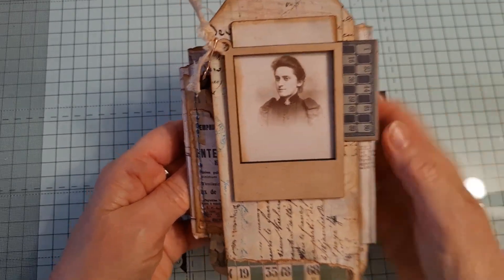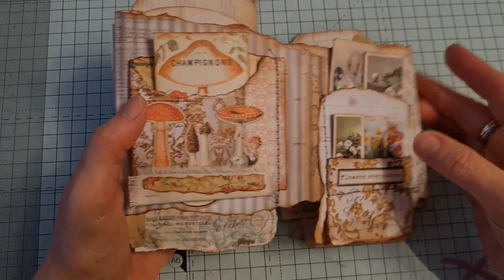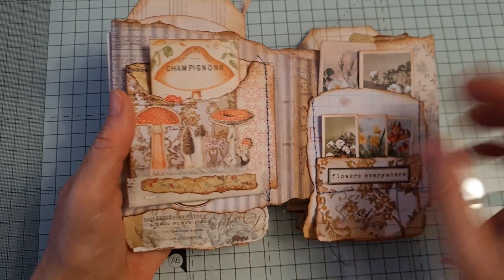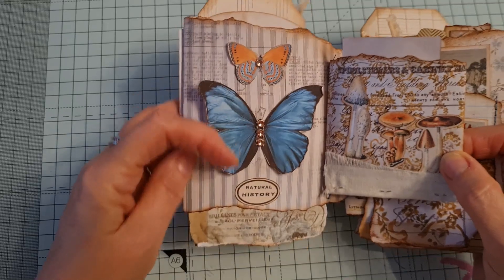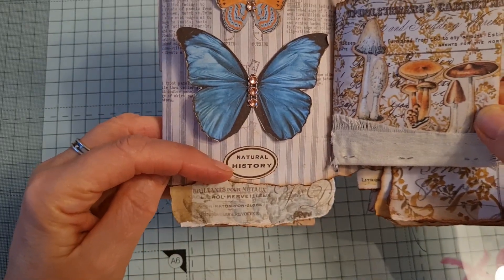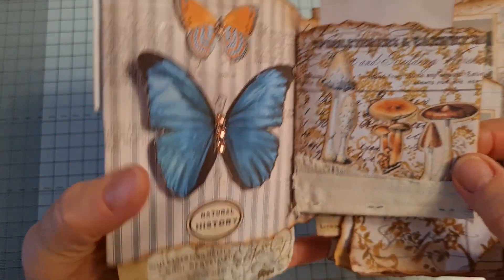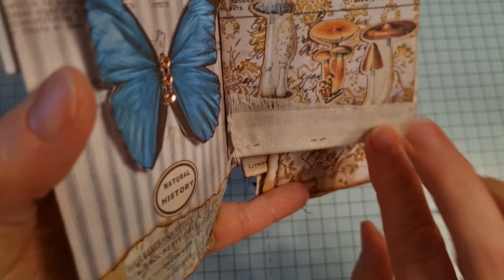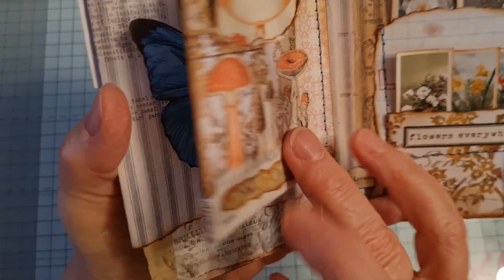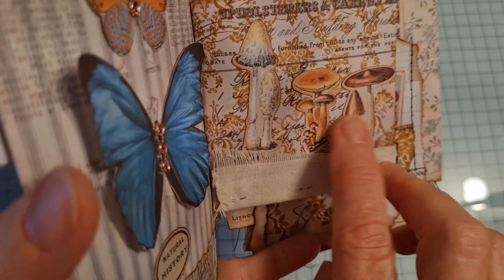This is just a little bit of Tim Holtz's ephemera here, and on the first fold over this is a little kind of secret pocket maybe. We've got butterflies from our butterfly kits, one of our tag little labels — natural history — and I put some bling in the butterfly. Then in this little pocket I've stapled some fabric on the bottom there. This is one of our little small fussy cut mushroom kits.